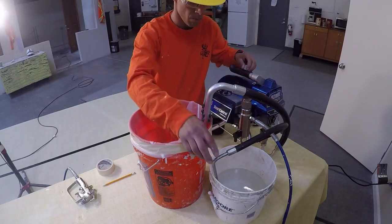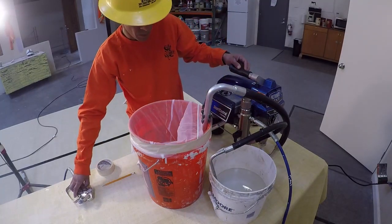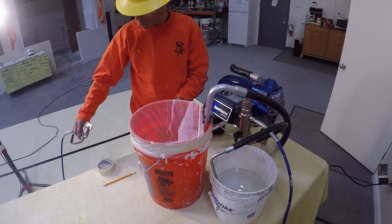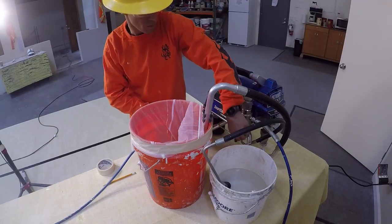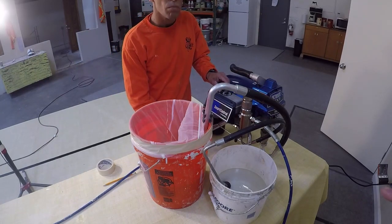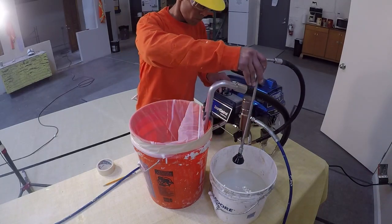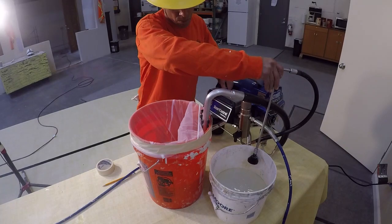Paint can now be run through the airless. Because the system was flushed with water, we know that water is still in the pump and the lines. To prime the airless, the water must be purged and replaced with the coating material. To run paint through the prime circuit, the prime valve is set to prime mode and the power to the pump is turned on. Now water is being pushed out of the pump as paint is drawn in. This should be continued until paint comes out of the prime circuit instead of water.